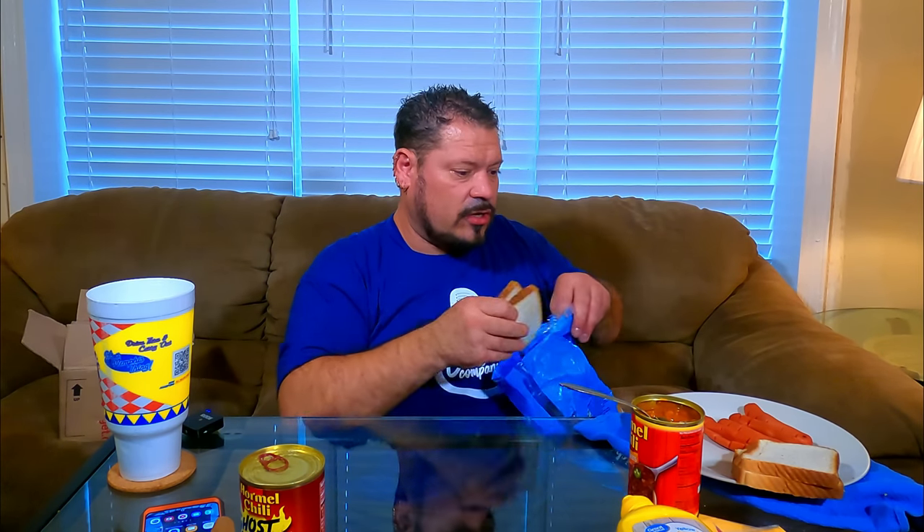You can barely taste the spice. Hot with beans — it's not hot. It's just barely spicy. It's like the tingling you get when you brush your teeth. So I guess it's Colgate Hormel chili. If you haven't seen the Hormel commercial, I'll put it in right now.